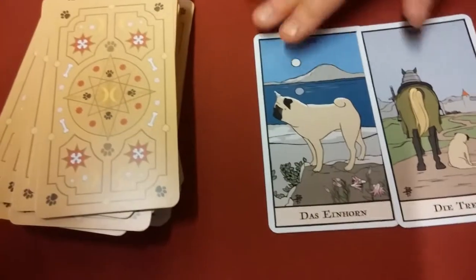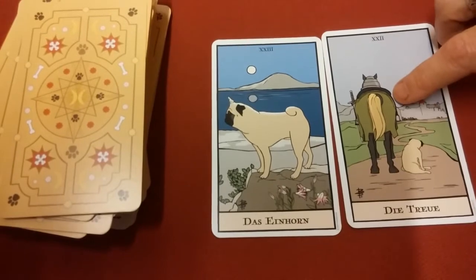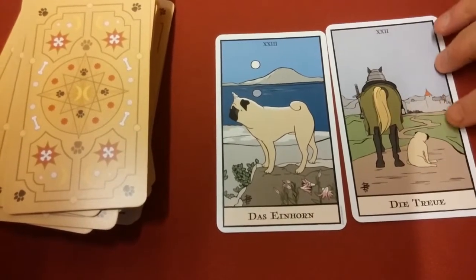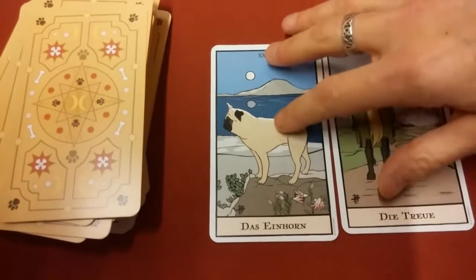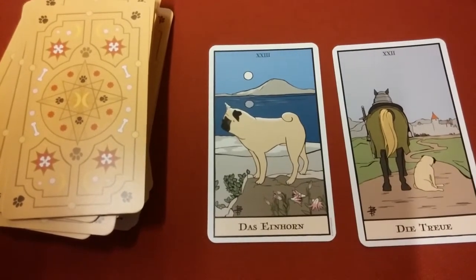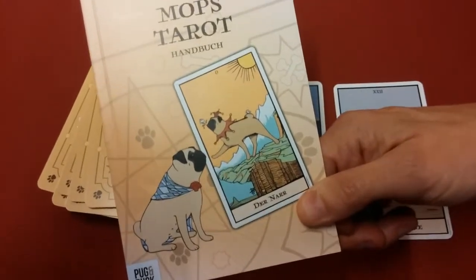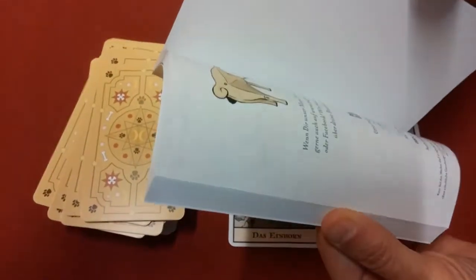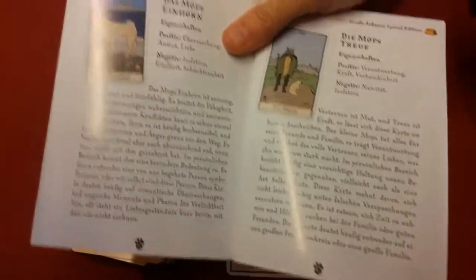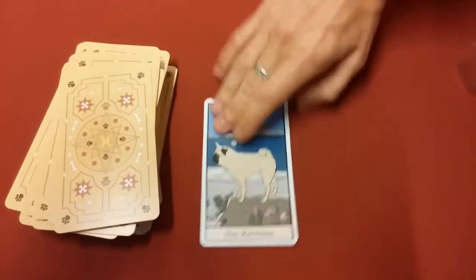There are also two extra cards. You have friendship or loyalty — Die Treue — so you have the horse with the pug, and then you also have the unicorn card. These are two additional cards you get with this Mops Tarot or pug tarot deck. The explanation for these is also in the back, and you can put it into any translator program.